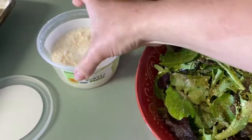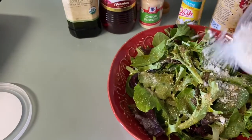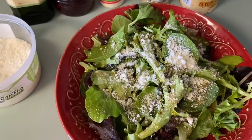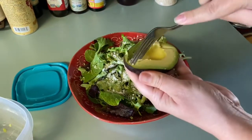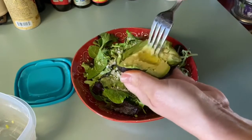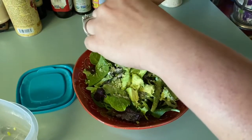And then I'm going to do a little bit of Romano cheese, and that's it — then I just eat it. Almost forgot — I'm going to put some avocado in my salad. But I ain't trying to dirty any dishes, so I already had a half of avocado. I'm just going to cut it up with my fork like that and then squeeze it in.